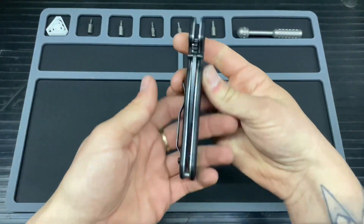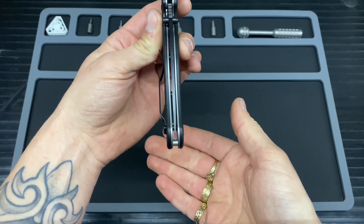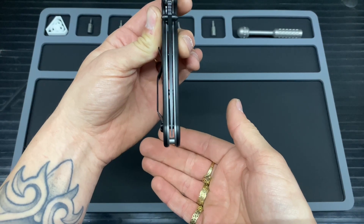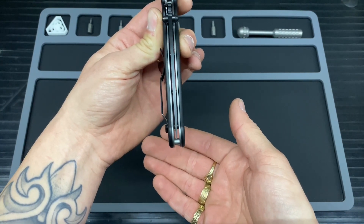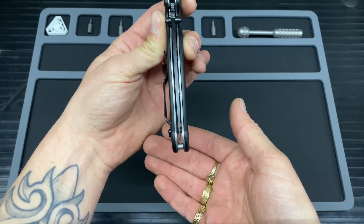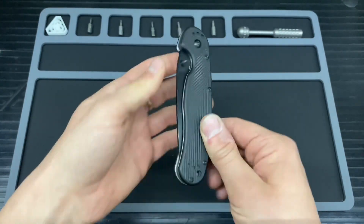The centering is pretty much bang on — maybe a smidge to the right, but it is not rubbing on either side, so that is not a problem for me. I haven't had to adjust it at all.